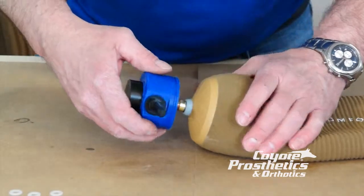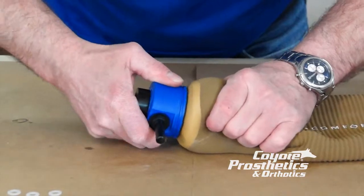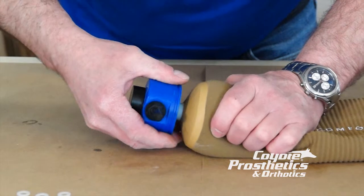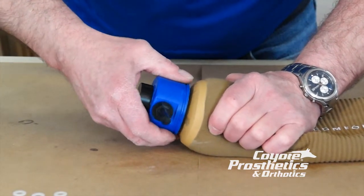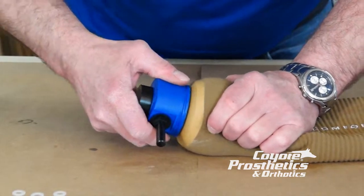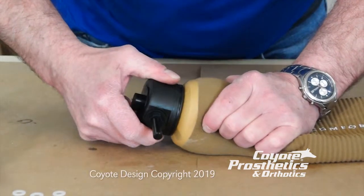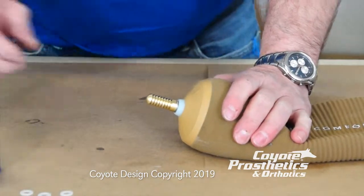Now let's try our fitting lock again. What do you know — perfect. We'll go ahead and count them: 1, 2, 3, 4, 5 — full 6. You hear that click? Perfect. Full engagement. Check it against the finish lock. Wonderful. That's how you want to check one for correct seating.